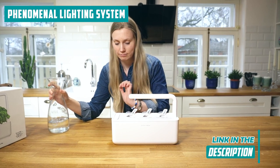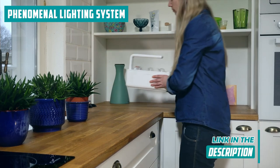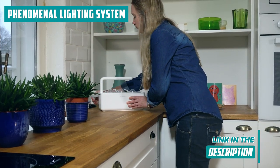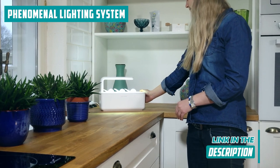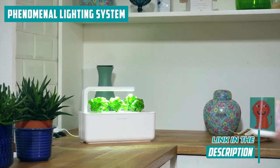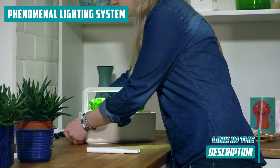They play a pivotal role in nurturing your herbs to perfection. Imagine your herbs basking in the perfect glow thanks to these awesome LED lights. They're not just light providers — they create a chill vibe, like a little plant paradise in your home. And they're super energy efficient, so your herbs get all the light love without spiking your bills.